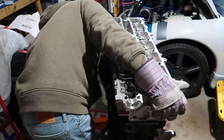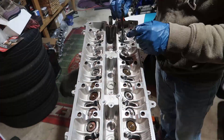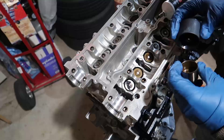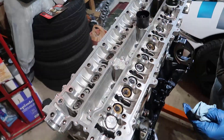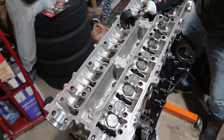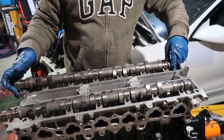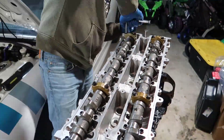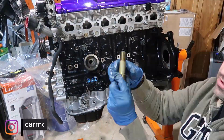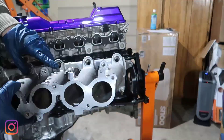Install the MLS gasket and then put the head on. I used the OEM head bolts — it's a crazy torque procedure with steps and marks. I'll call them lifters, though I'm not sure if they are, but you need assembly lube on top, bottom, and sides. Drop them in, apply lube on the sides and top, then drop the camshafts in a certain orientation to start putting the caps on in a certain order — the engine needs to be at top dead center again. The oil filter support and small intake manifold were installed, ready to receive the injectors.